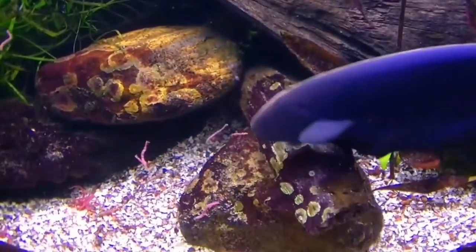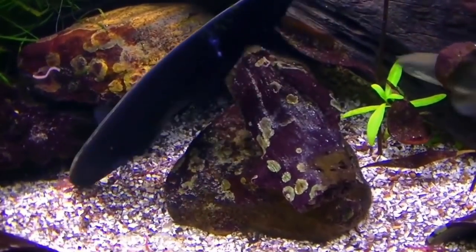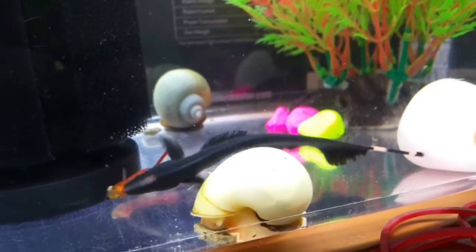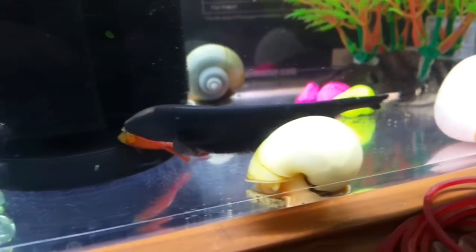Ghost Knife fish will do well in a community tank. However, if you also have aggressive fish — like a cichlid variety — they will also bother the smaller fish.